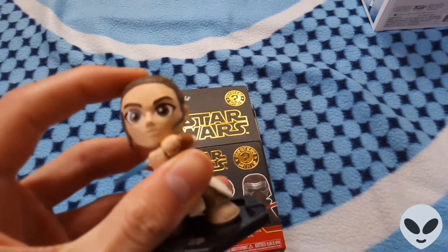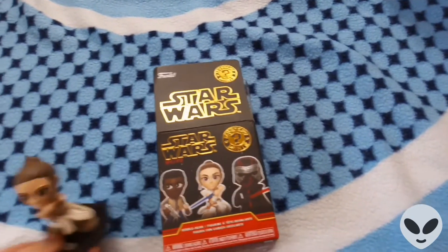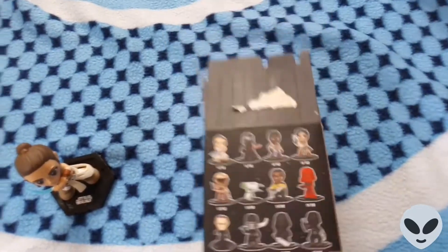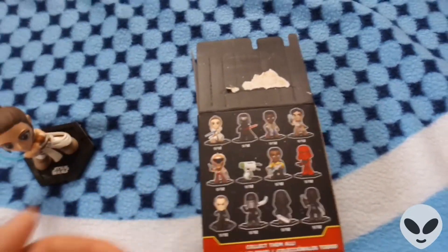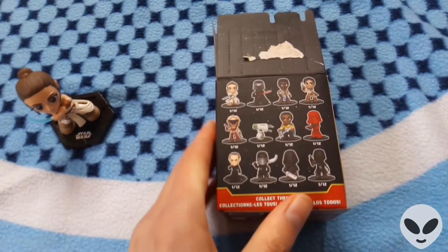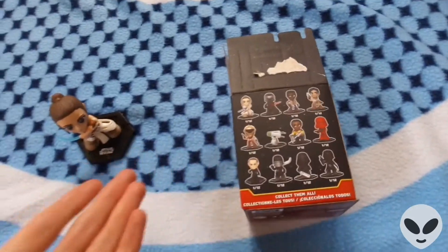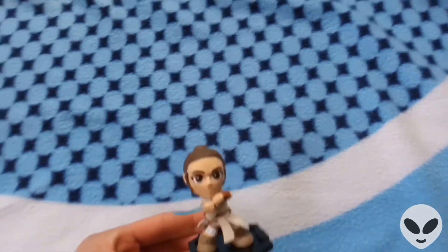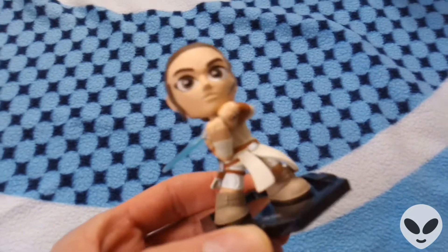Then we've got a little mini Star Wars Rey figure — another bobblehead, as you can see the head shakes. This one comes with a stand, which not all of them do — Captain America didn't. Here's the box it comes in. These are all the ones you can collect; Kylo Ren is one in 12, and most of the other characters are also one in 12, so you've got a more even chance of getting them compared to the other lines. I really like Star Wars, so this is another cool figure with fantastic detail.